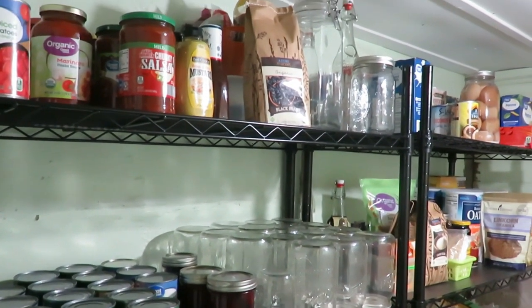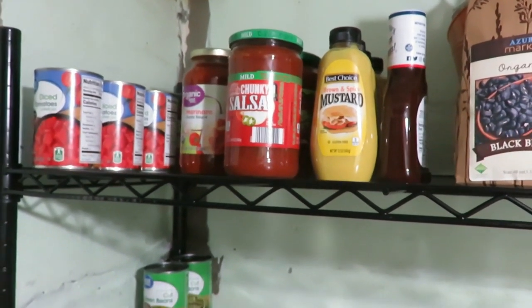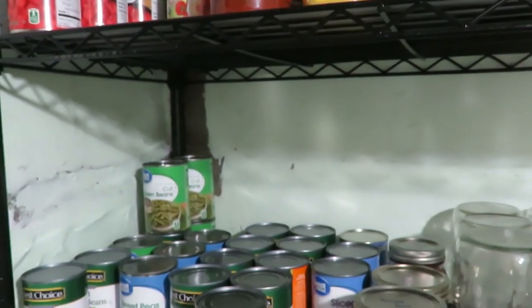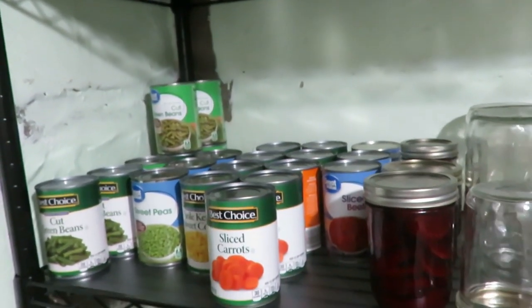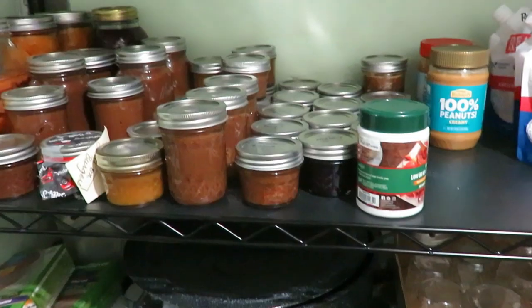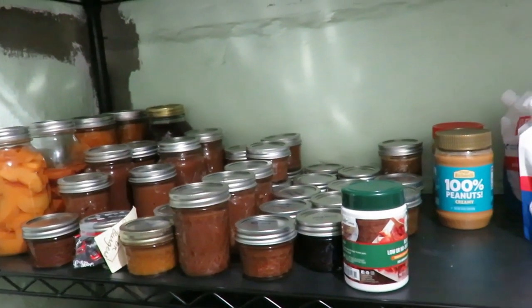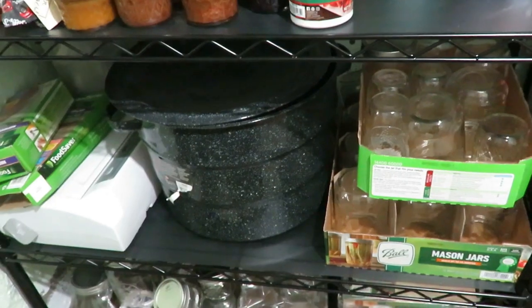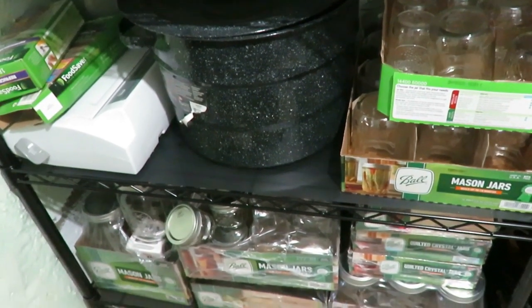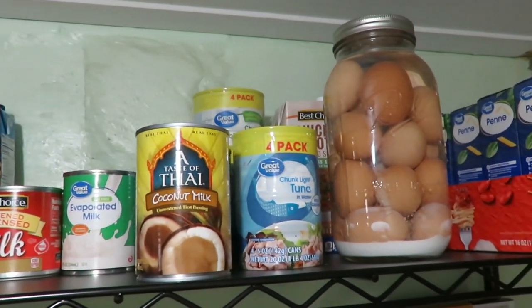Setting that up took another couple of hours, and then rearranging all my food storage on the shelves was another project — figuring out how I want it to be. It's not set in stone either. As I get my peaches, beets, pickles, carrots, and possibly tomatoes canned, I'll have to create more space. Right now there are a lot of empty jars on the bottom because it's mid-July and the very heavy canning season is still a few weeks away.